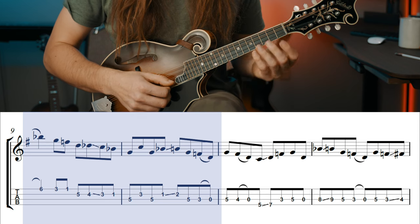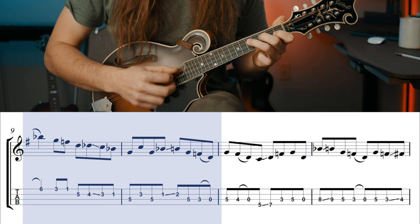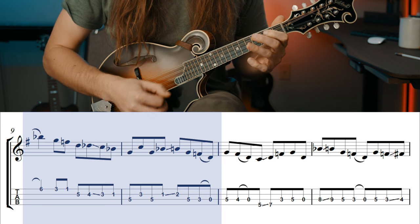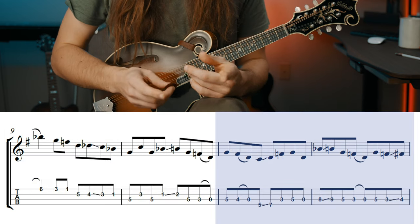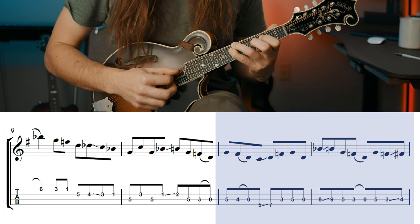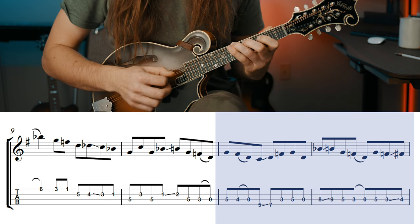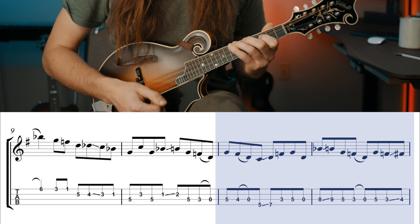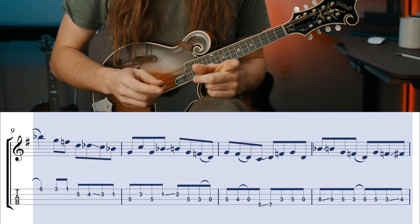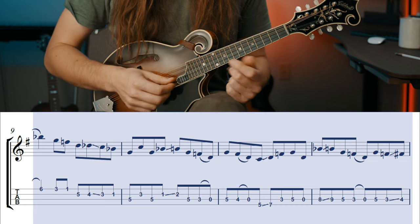Measures nine and ten are pretty self-explanatory — we're out of this kind of G shape right here. And then for measures 11 and 12 we have this. It's a little tricky, but basically we're playing out of the same shape we played earlier. At the very end of this, we're actually resolving to that V chord. Let's take a look at measures nine all the way to 12 — I'll play it really slowly just so you can see my fingers.